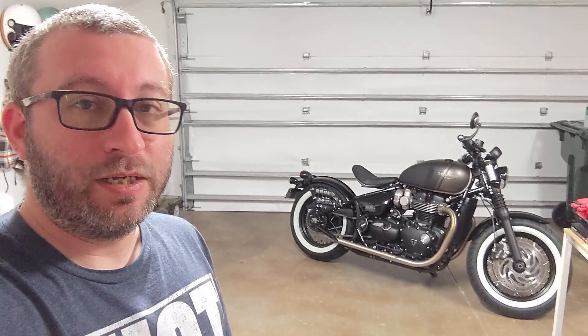Hey, what's up y'all? So I've made a few updates to the Triumph Bobber recently, and I thought we'd go over it and take a look at it. I haven't posted about this bike in a little bit on the channel, so let's take a look at it.